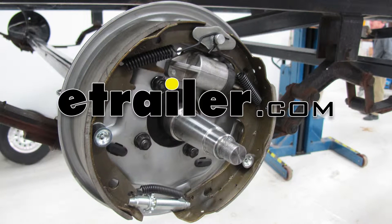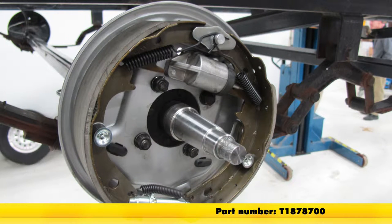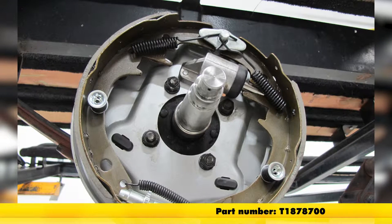Today on this boat trailer we're going to show you part number T1878700. This is a Titan Uni Servo hydraulic trailer brake assembly.